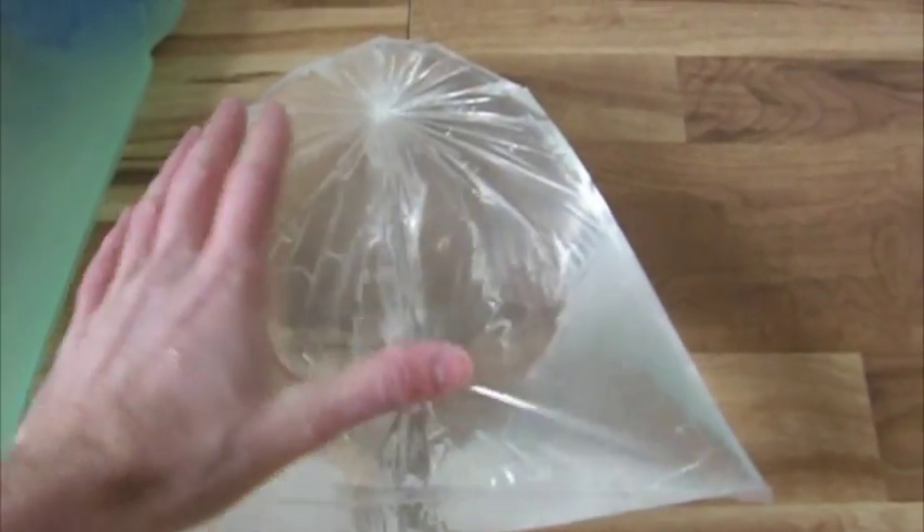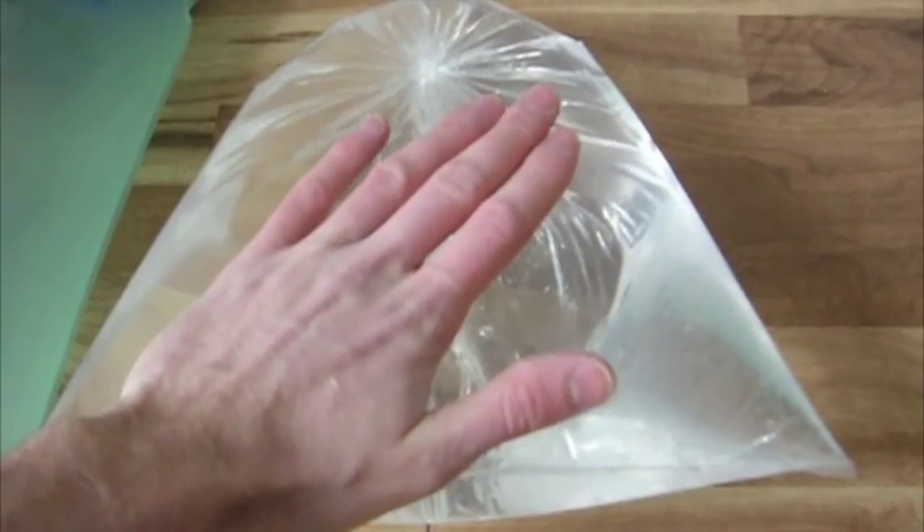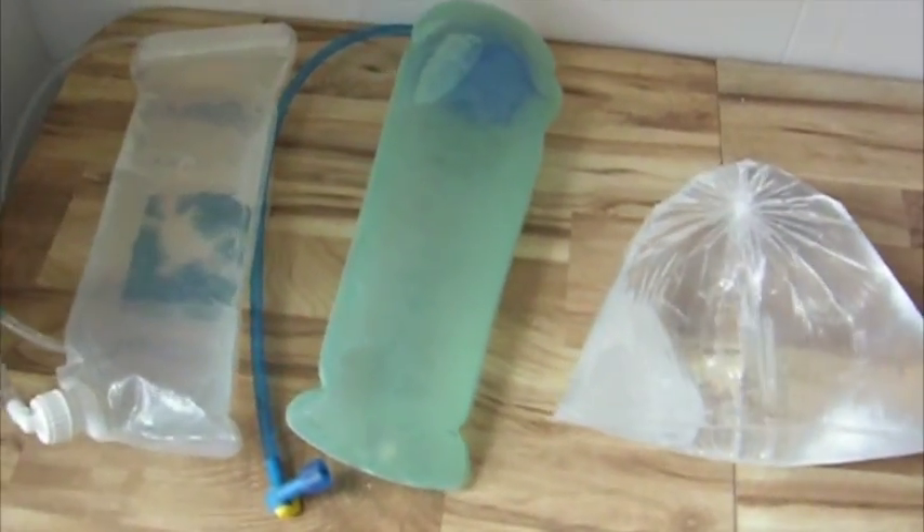I almost forgot — for all you survival gurus out there, I took a condom and put it inside my handkerchief so it wouldn't puncture on the grass, and it did not freeze. Maybe it's an advantage over the plastic bag, but then again I had Nalgene containers side by side where one froze completely and one didn't. Also, I noticed that both the CamelBak and the Platypus water bladders had just the last half-inch unfrozen — the side that was right up against the ground. Apparently leaving a container against the ground prevents freezing.